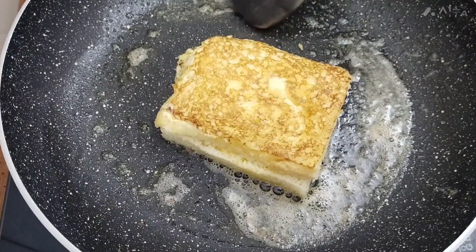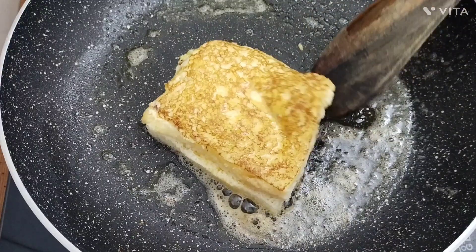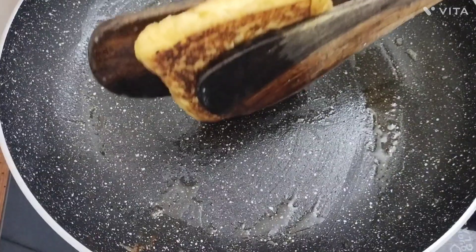Let's add a lighter butter. Let's fry it.